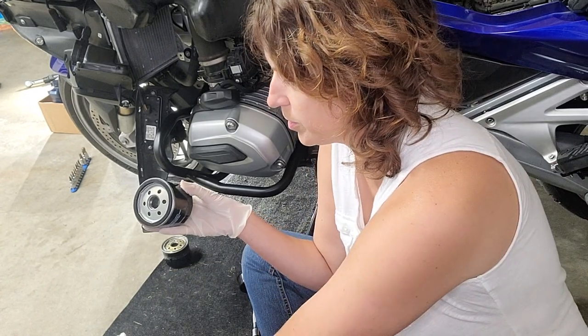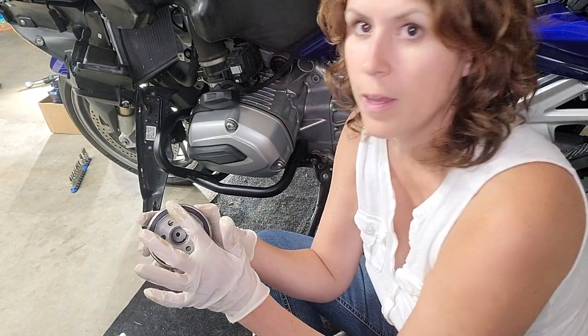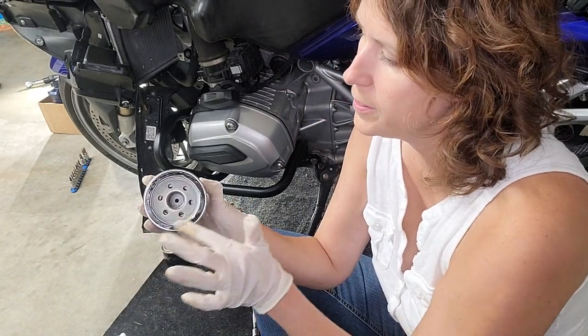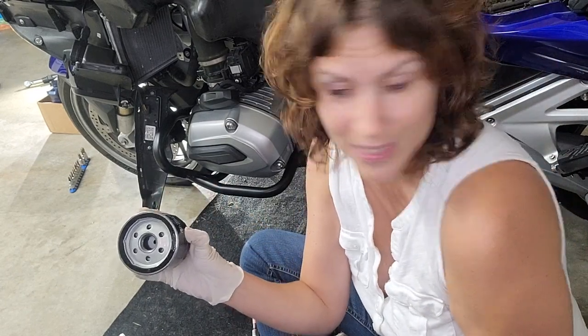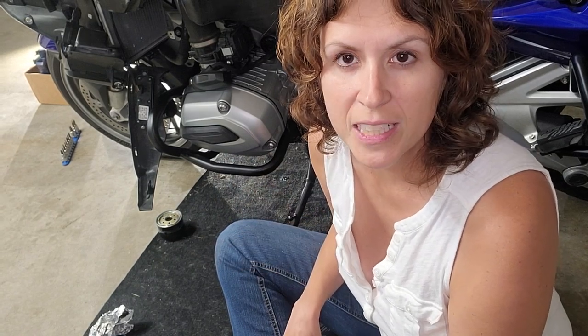I'm going to put the new oil filter on now. First, I'm just going to get a little bit of fresh oil and rub that on the gasket, and then I'm going to stick it in place. I just hand tightened that oil filter on, and then I'm going to take a torque wrench and tighten it to 11 newton meters.